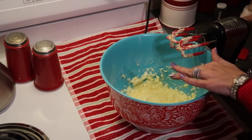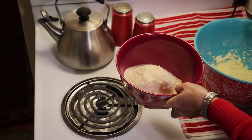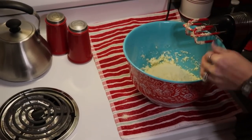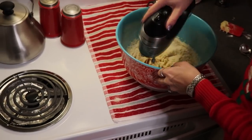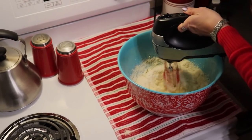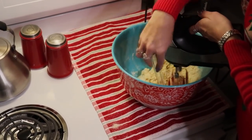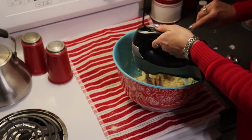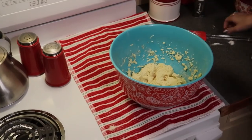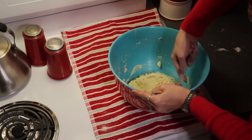Now I'm going to begin slowly combining our wet and our dry ingredients to form our dough. Remember we have our sifted dry ingredients that I set aside, and I'm just going to start slowly incorporating the two together — put about half in there. I'm going to give this a couple further scrapes with my spatula just to make sure that everything off the sides and the bottom is well combined.